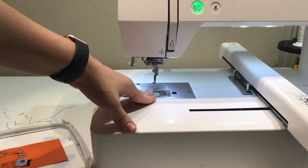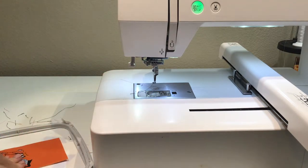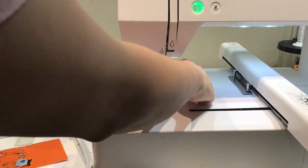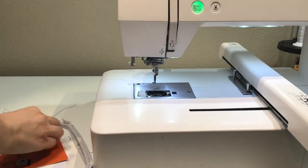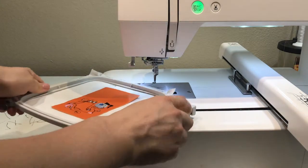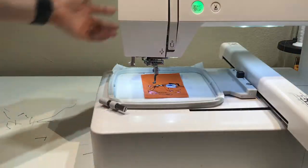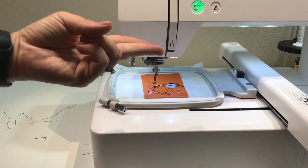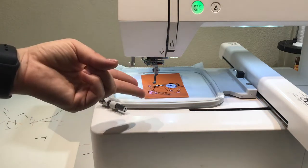Before we load it back onto the machine, right now I've got white thread in my bobbin but the back of this is black. I like for them to blend seamlessly, so I'm going to switch to black thread because it's going to show up on the underside of my keychain. You can do whatever you want — the top of my outline is black and I like to have black on the back. It's just a personal preference. This is the point where you decide what type of back you use and whether you change your bobbin thread.